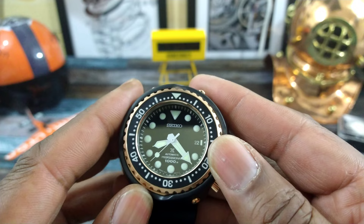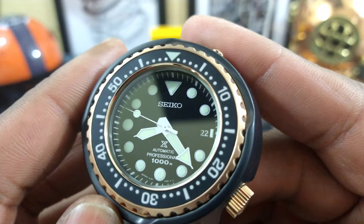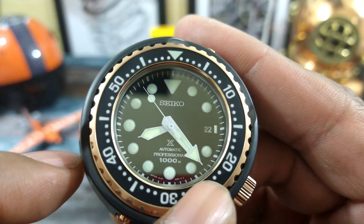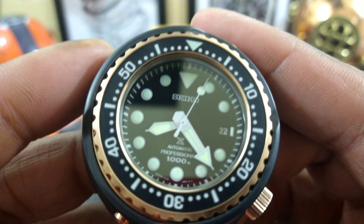The watch has a date at the 3 o'clock position along with a little pip of LumiBrite. It has beautiful hands — a syringe-style arrow hand for the hour, a big split arrow pointer for the minute hand, and a lumed lollipop on the second hand with a normal counterbalance. Nothing special there.